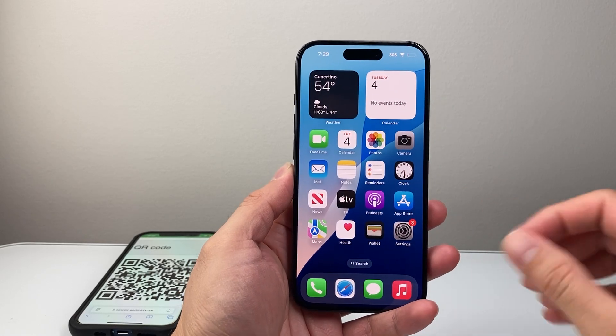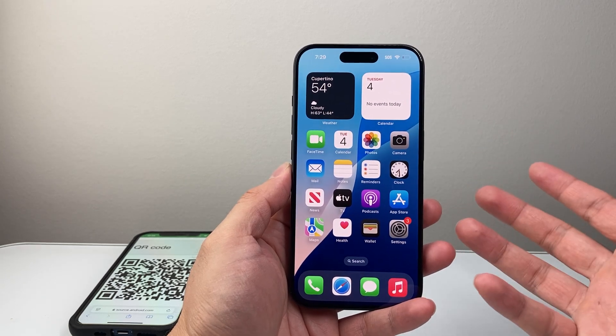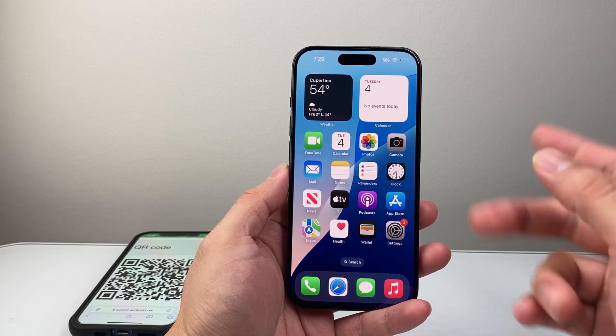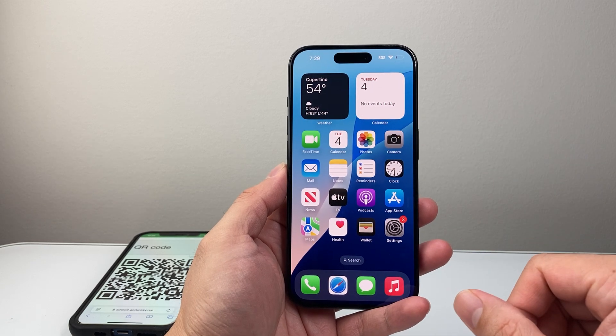Hey everyone, Technoman here with a video for you guys. In today's video I'm going to show you how to activate an eSIM on your iPhone 15, 15 Plus, 15 Pro, 15 Pro Max, or any of the newer iPhones on the latest iOS version. I'm going to show you two different ways that you can activate an eSIM on this device for setting up cellular service. So let's get started.